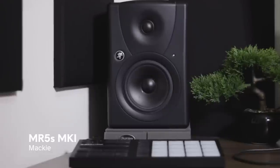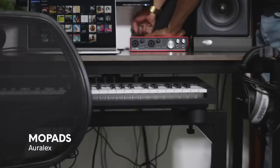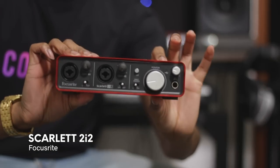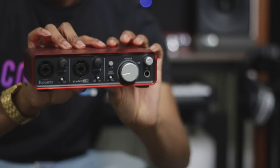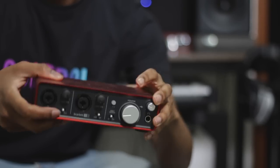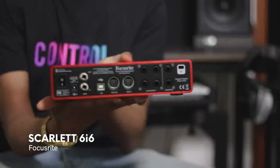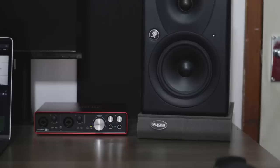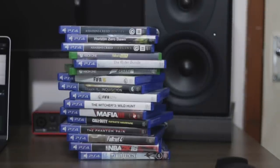The monitors sit on some Urelex foam, which creates a bit of isolation from the desk, and the monitors go into the Scarlett 6i6. I also have the 2i2, which is more minimalist, and if you only need two inputs and two outputs then by all means go for it. The 6i6 is a bit more versatile, which is useful for me as my setup changes quite often depending on my needs. For example, I sometimes set up my PS4 or Xbox in here and it allows me to use my studio monitors with said consoles.